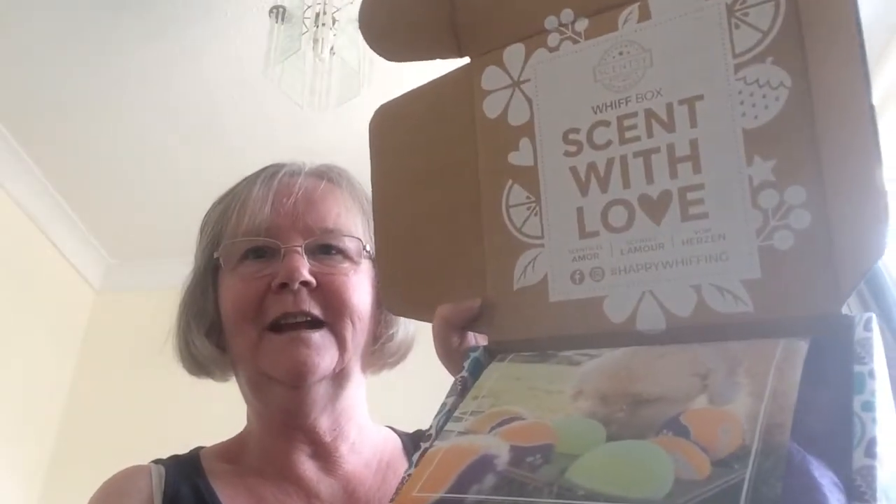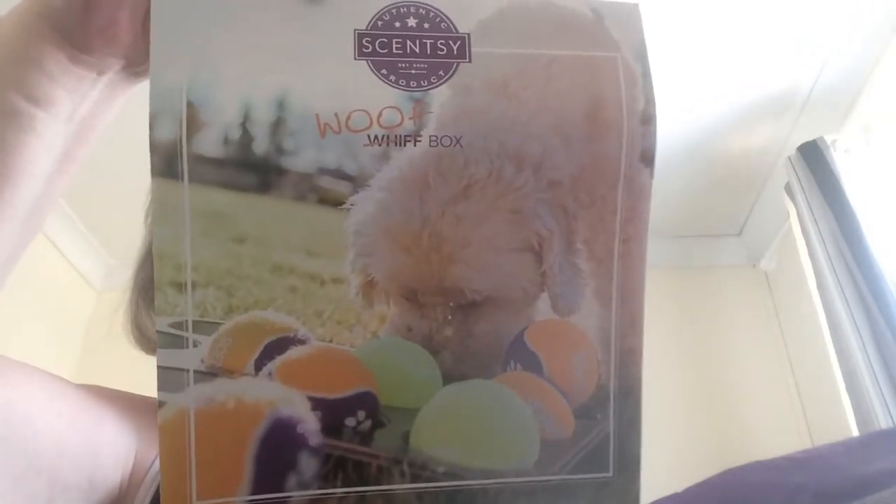So if you don't know, this is a Whiff Box. It's something that Scentsy does every month and it's filled with lots of goodies. This month, for April, it's actually a Whiff Box for all your furry doggy friends. When you open it up, you'll see it has a little message in there and it also has this saying that it is a Whiff Box.